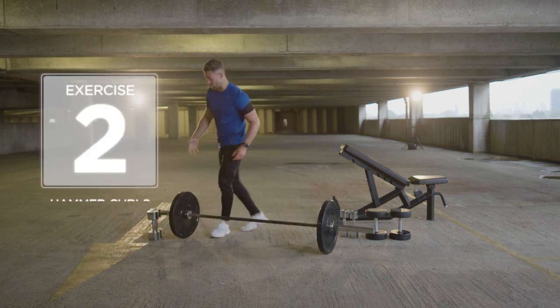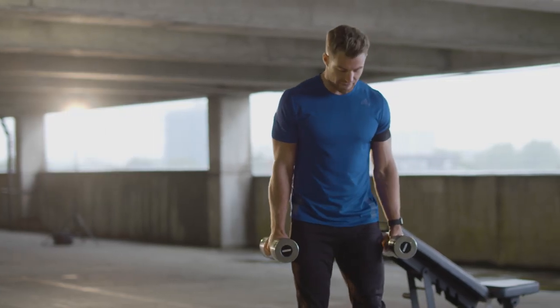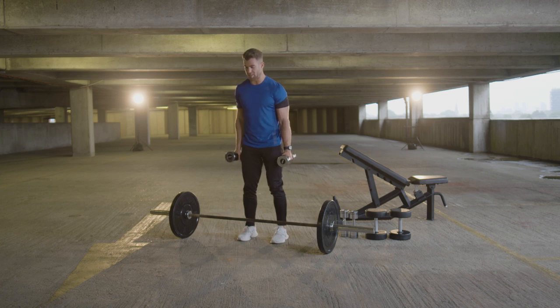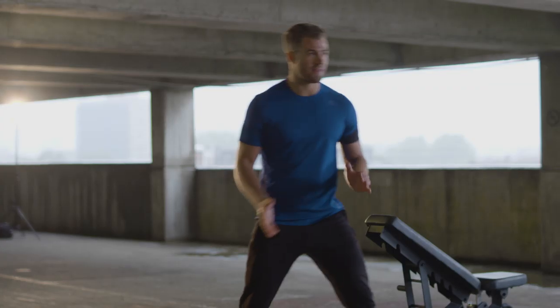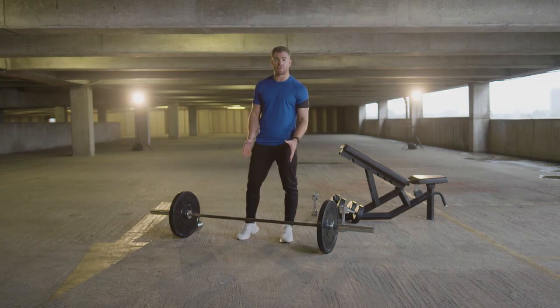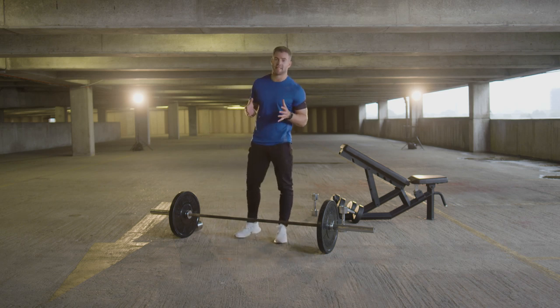We're then going to go onto hammer curls. Be nice and soft at the knees, feet just about shoulder-width apart. Hammer curls — nice and simple. We're going to curl the dumbbells just above, making sure there's tension still on those biceps, and back down. Nice eccentric movement to make those biceps burn. So the first two exercises, we're going to do a superset: 10 reps on the barbell bent over row, then straight into hammer curls. This is a good superset to target both back and biceps.